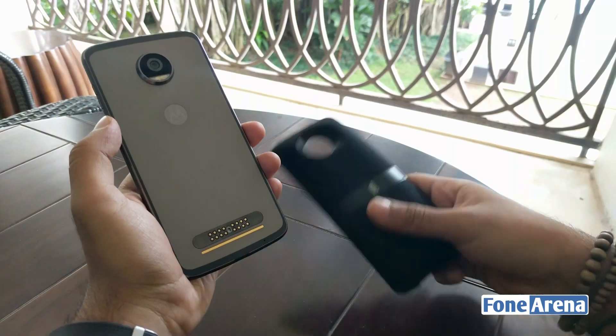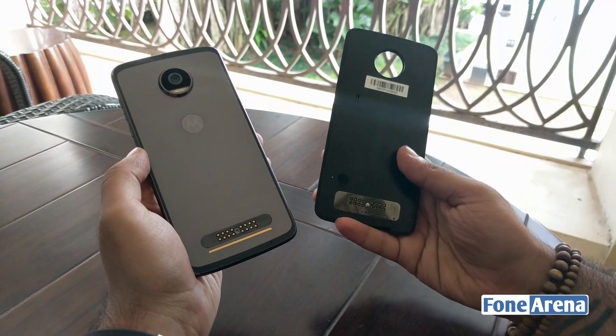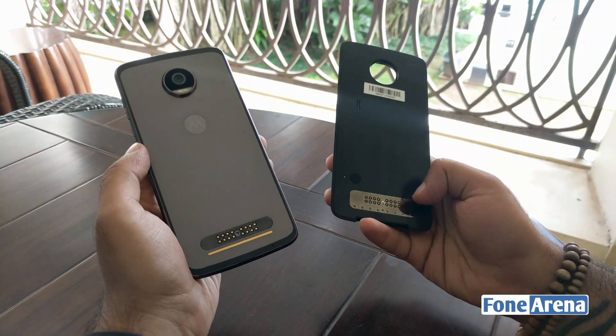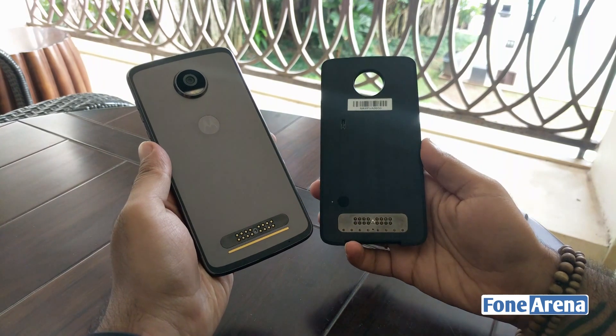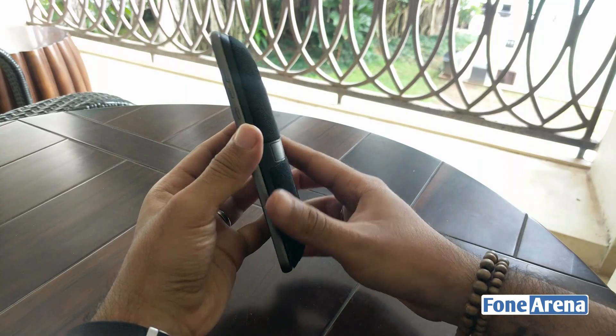The one thing that really sets the Moto Z2 Play apart is its support for Moto Mods and how it can give a handset completely new abilities. We've got the new JBL Sound Boost 2 here with us — snapping it onto the phone via the magnets lets you make it a veritable party machine.